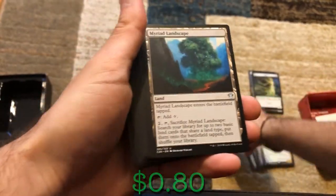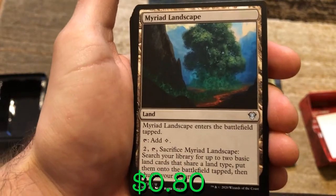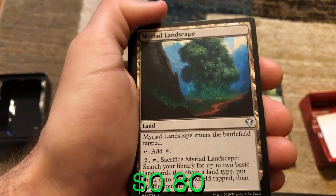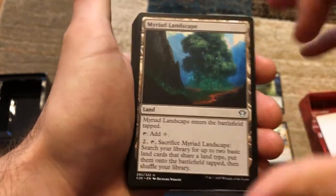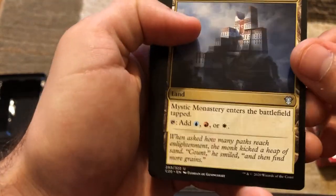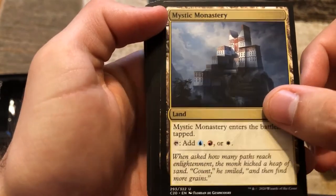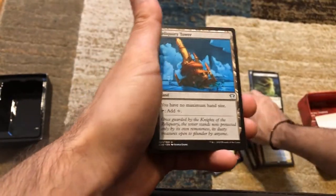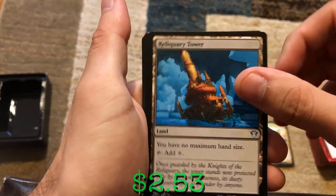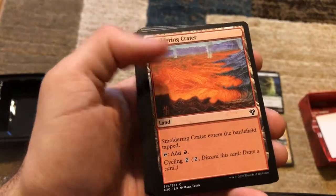Myriad Landscape enters tapped, tap to add colorless, but for two mana you can tap and sacrifice it, search your library for up to two basic land cards that share a land type, put them onto the battlefield tapped, then shuffle — pretty good ability. Mystic Monastery enters tapped but adds blue, red, or white. Reliquary Tower — you have no maximum hand size and tap to add colorless. Several more cycling lands.